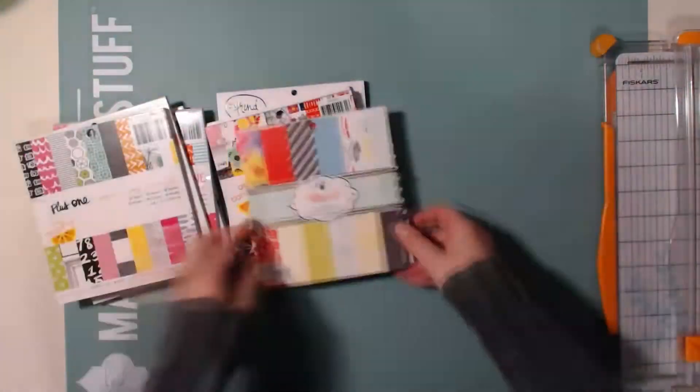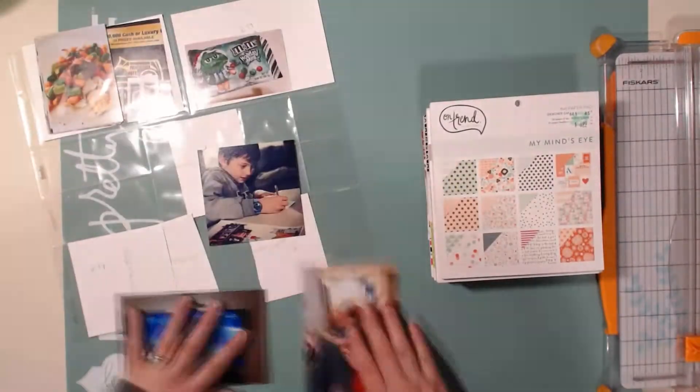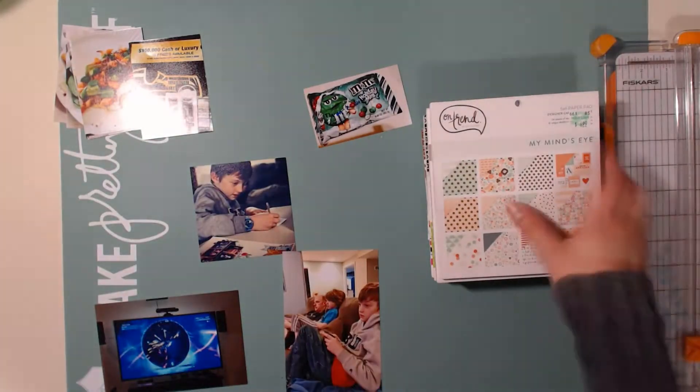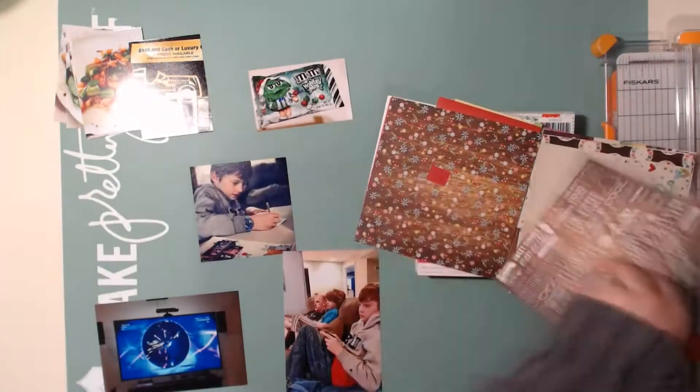Hello, crafty mavens, this is Megan and I am finally here to share my Project Life spread. I apologize for posting this so late this week - it has been a hard week for me. I was hoping to get this up on Tuesday but I've had a kidney infection which has been awful. I've finally been feeling better the past few days.